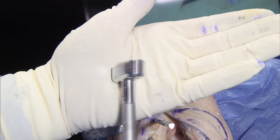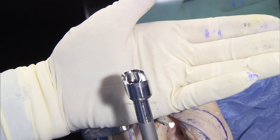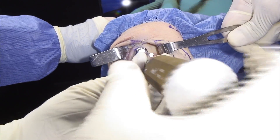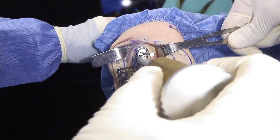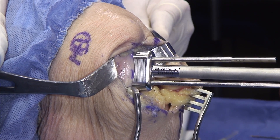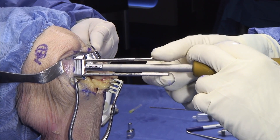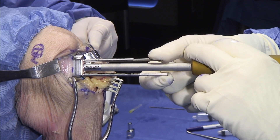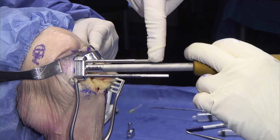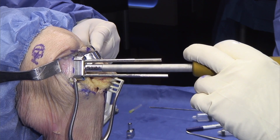Next is the scorer, and this will score the cartilage. We recommend putting this to a depth of approximately two to three millimeters. Slide this right over here, put it down and score the cartilage. One of the things we're looking at here is that we're parallel — we don't want to be angled. We want to be straight parallel with these two pins, and in addition you want to be parallel looking down on yourself. So in two planes, you want to be parallel with this cartilage scorer.